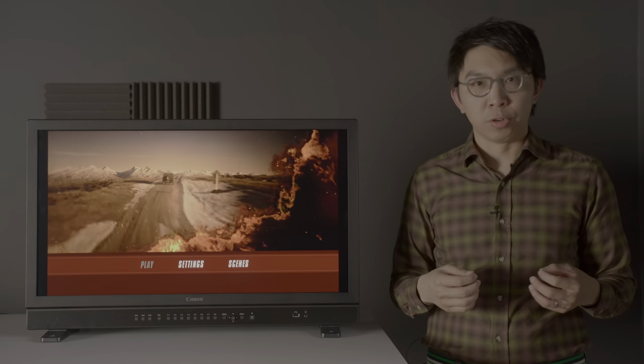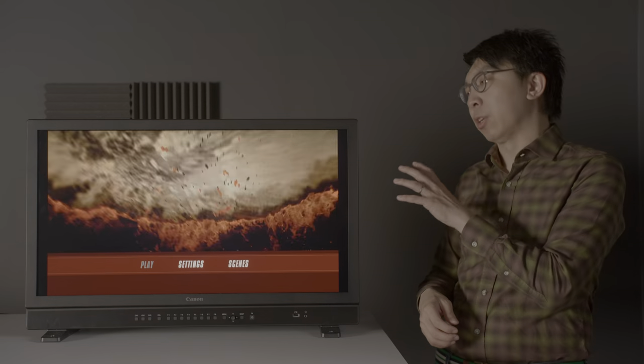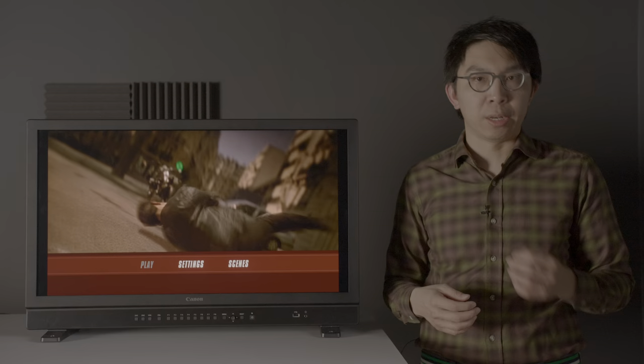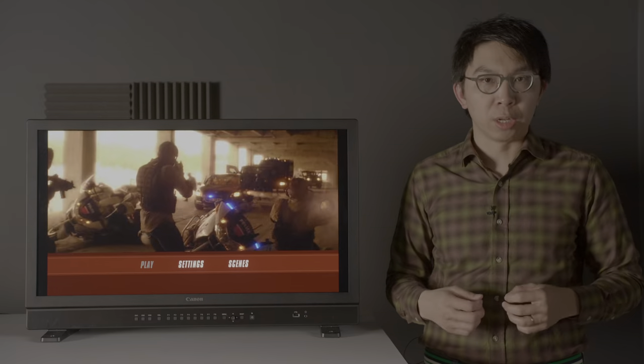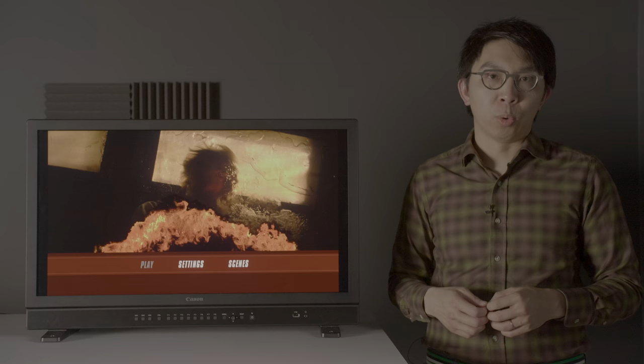If you have been watching my YouTube videos over the past couple of weeks, you may have noticed that I have been using this monitor to do some HDR analysis on a handful of 4K Blu-ray titles. This is the Canon DPV3120 4K HDR reference monitor, capable of 2000 nits full screen. Let's see what it can do.